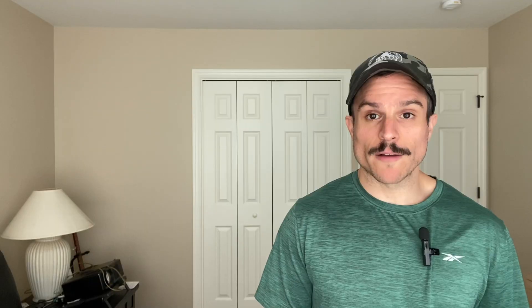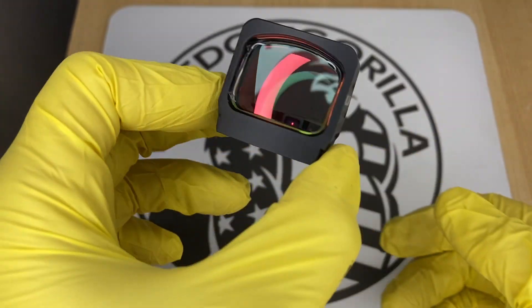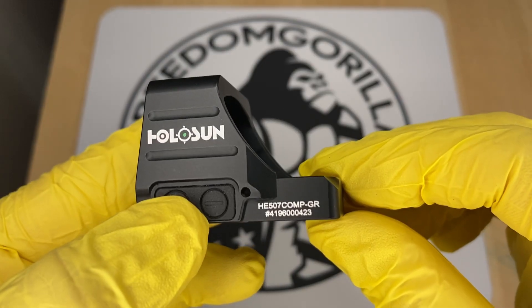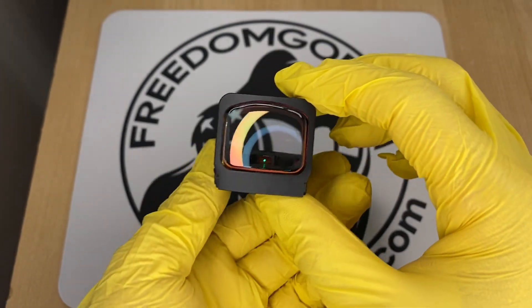The next optic is the Holosun 507 Comp, one of the newest from Holosun. It has the largest window of any optic we covered, designed for competition shooting — the large window is really easy to look through. It does not have a solar failsafe but has the complete reticle system with many reticles to choose from: a 2 MOA center dot with either an 8, 20, or 32 MOA outer circle, or just the outer circle alone. If you're into competition shooting or want a large window, this is a really interesting option.